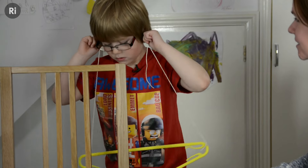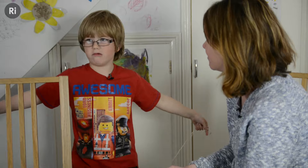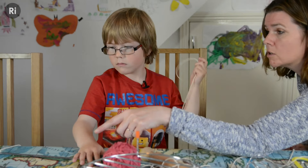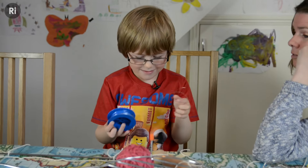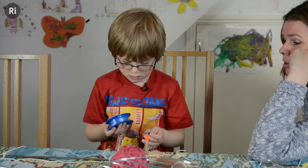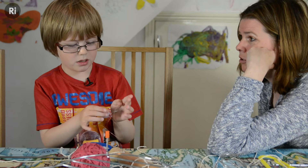Let's have a test. Still can hardly hear it. Is there anything on the table we could do differently? So what do you think will happen if we do that? It probably will make the same noise. Do you think it will? Yeah.